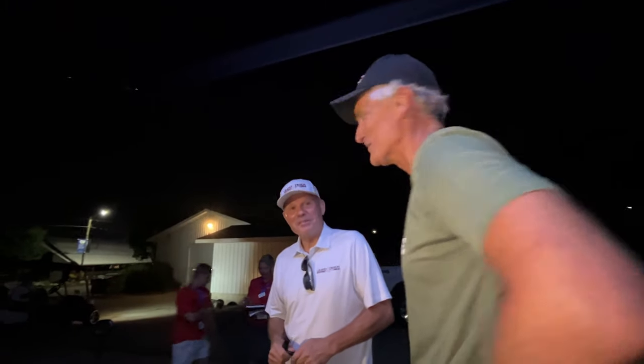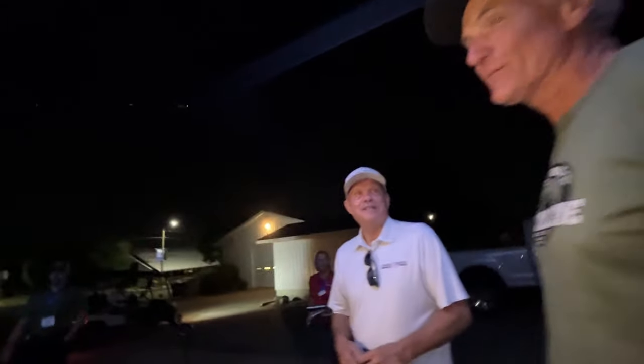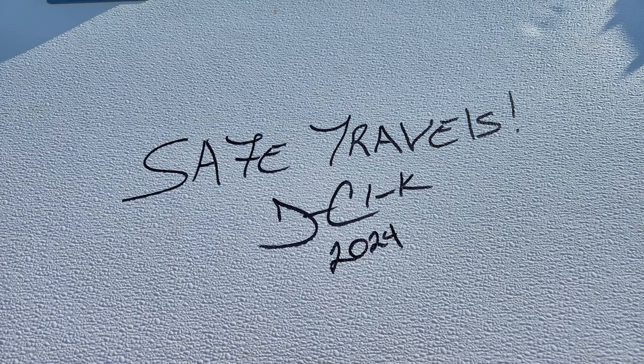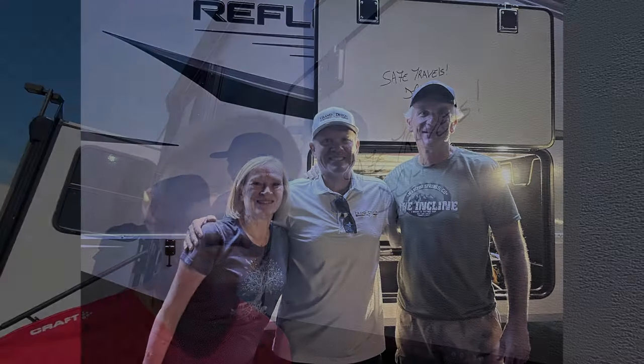He said, 'I love to see how people use our products. You're an organized individual.' And he left us with his autograph. It was really fun meeting him in person and having a few minutes to talk to him.